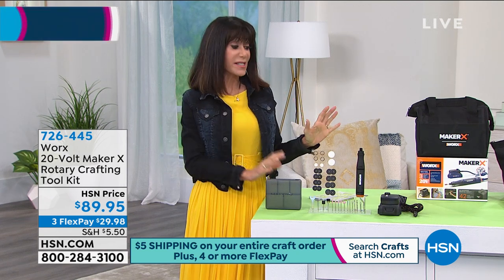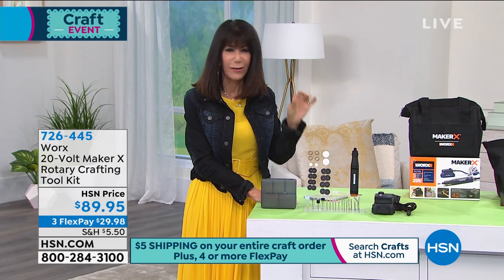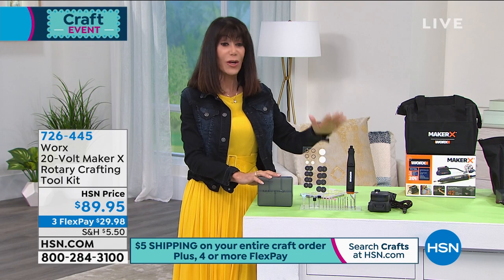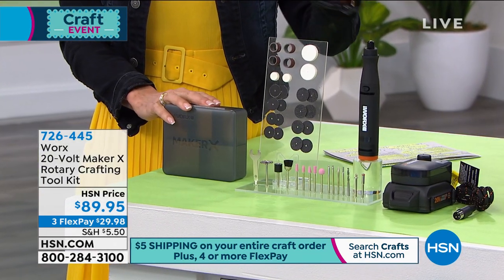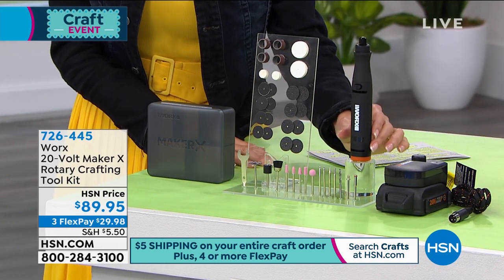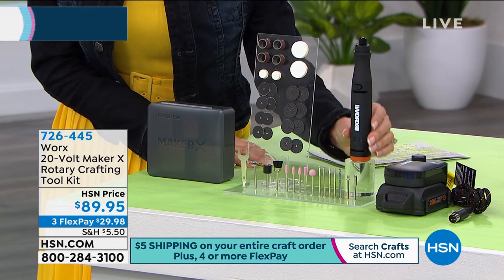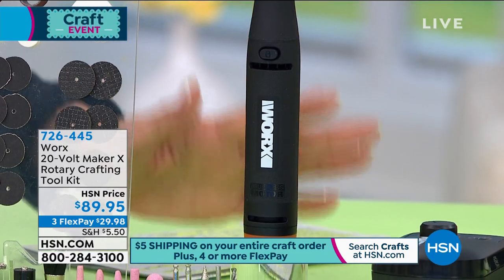This is amazing if you're a crafter and you want to do etching, stenciling, or stamping. What you're getting today is from Worx — a really popular 20-volt Maker X rotary crafting tool that is super lightweight and completely portable, so it'll go anywhere with you.